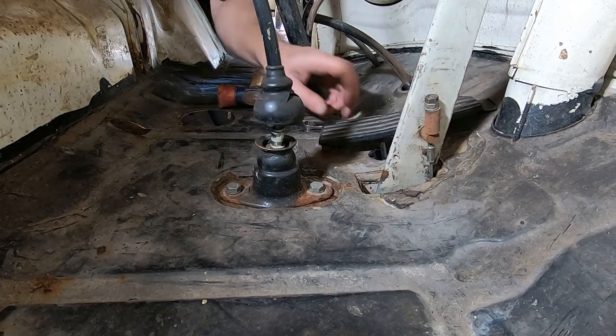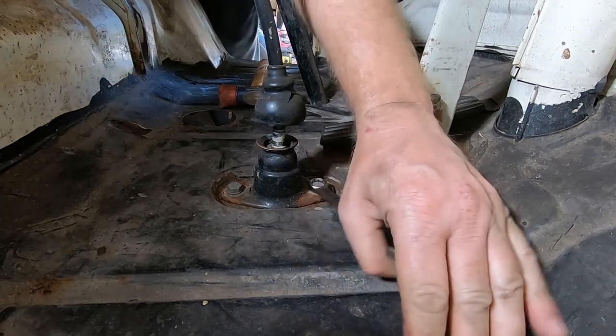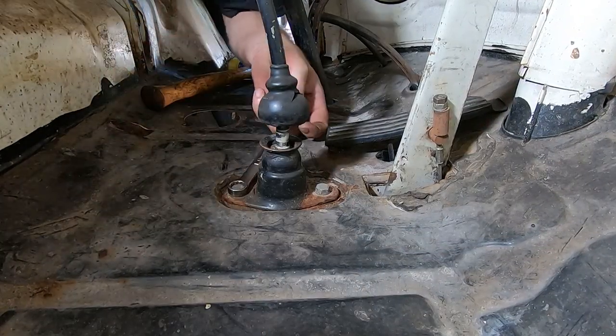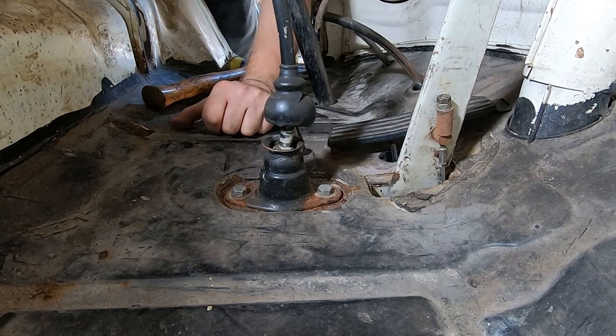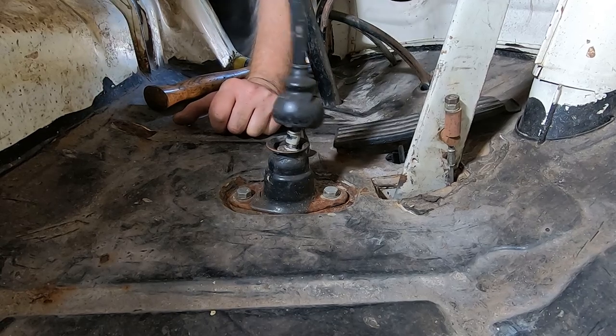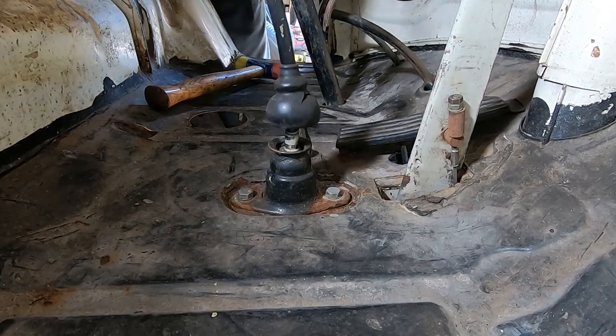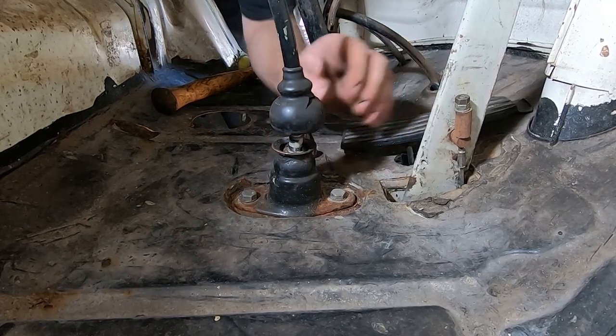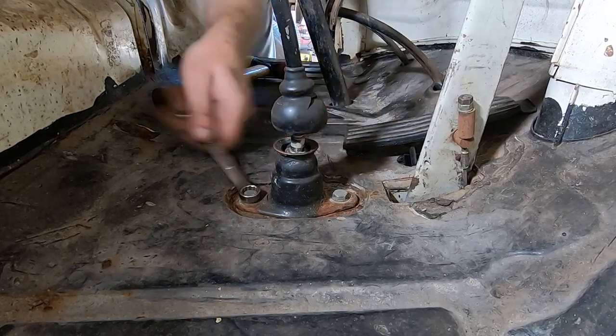That feels like the wrong way. Well, that feels a lot closer. Still doesn't feel right. Let's take it apart and see if we can figure out why.